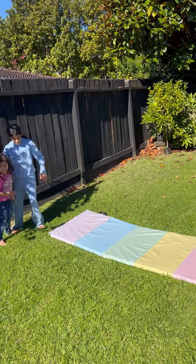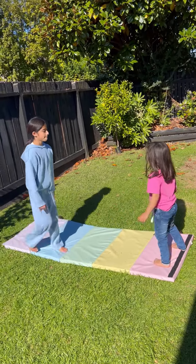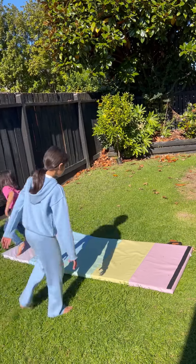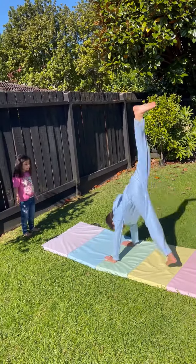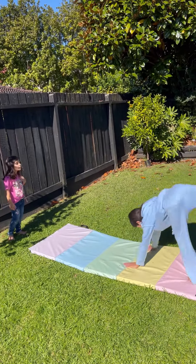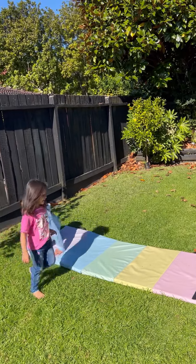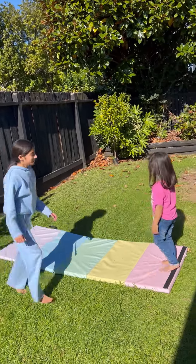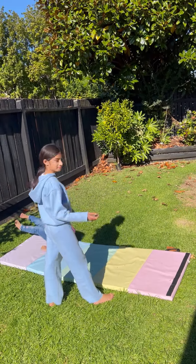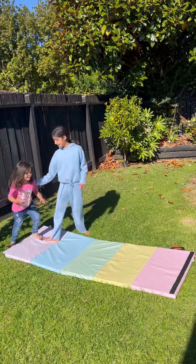Do you want to try one more time? Yeah. But remember, bend your knees, okay? So you're going to do a handstand, and then you're going to put your head on the floor, okay? Like this, and then go like this. Make it count. Let's try one more time and let's see how you do.